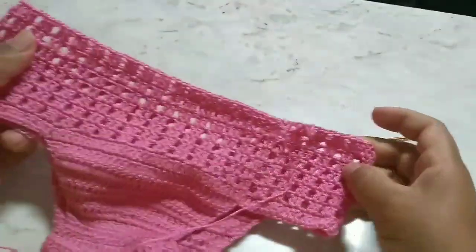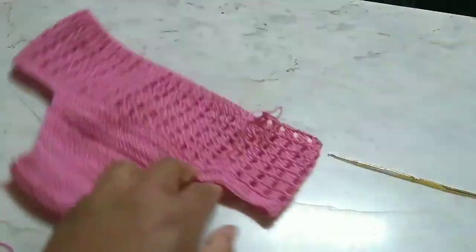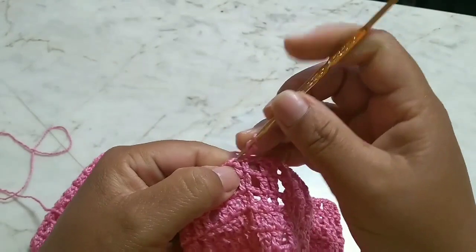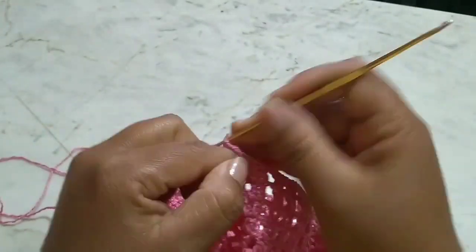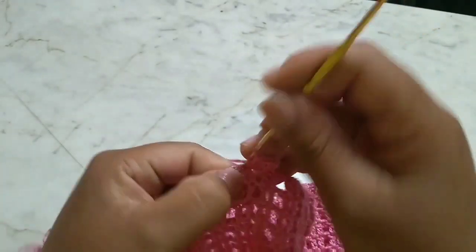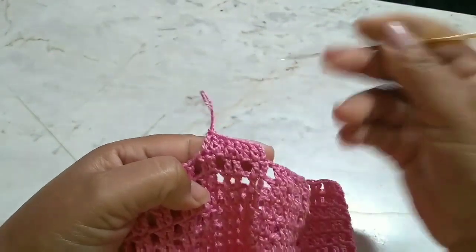I worked my eight centimeters. Look how cute the calcinha is coming along — very beautiful, I'm loving it. Eight centimeters. I'll finish this row and, without cutting the thread, I'll make one more row, closing the piece. Where there's a double crochet, I'll work a double crochet; where there's a chain stitch, I'll continue the chain. I'll go up three chain stitches. I come to the next stitch and work a double crochet. I'll finish this row and come back to continue.